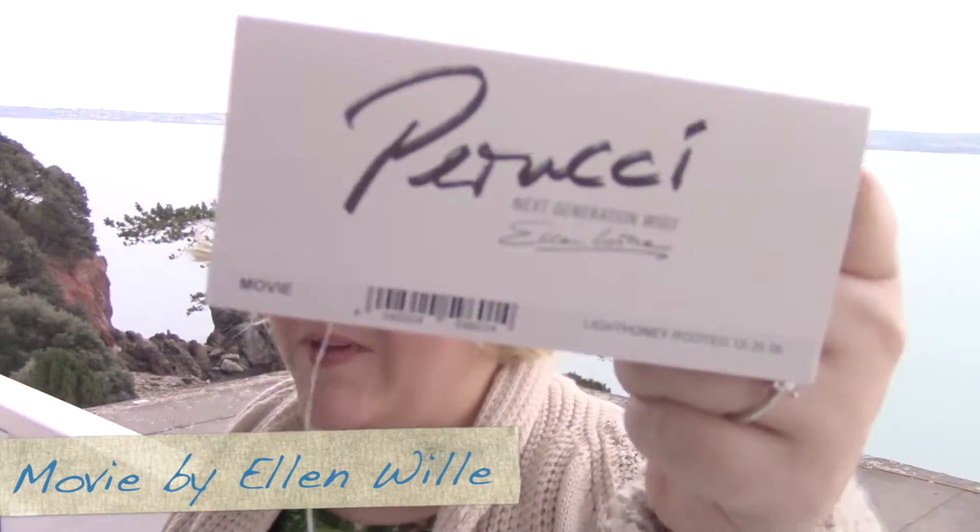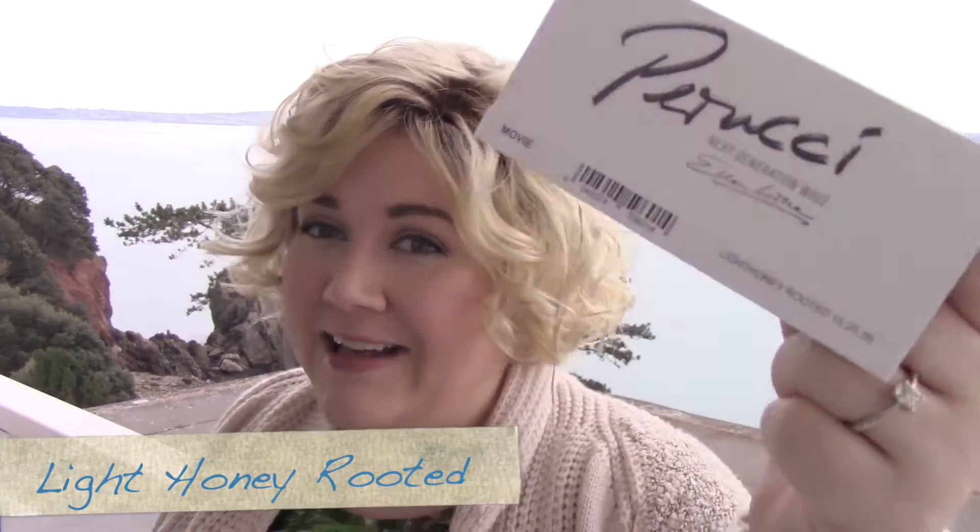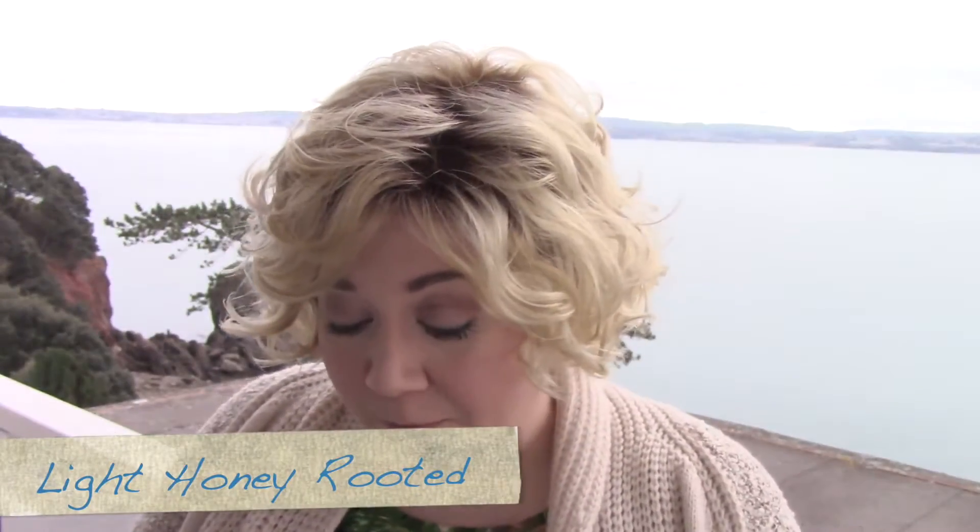Hi there wig lover! This is Heather from CysterWigs.com and today I'm bringing you a review of an Ellen Villa wig called Movie in the color Light Honey Rooted. People were asking me about this wig like a year and a half before it actually became available as part of the US collection.